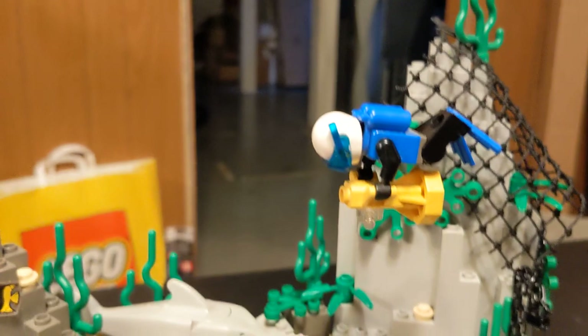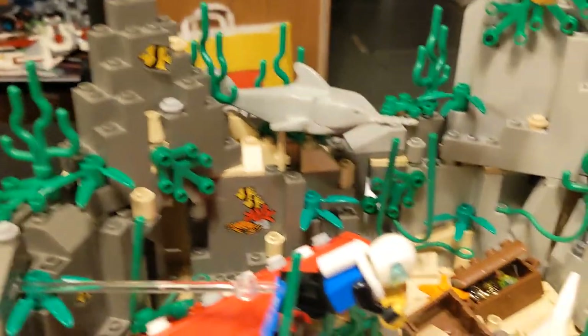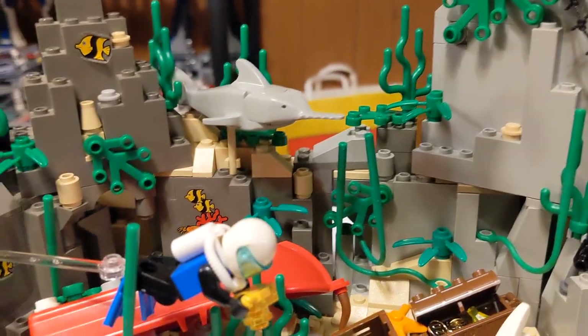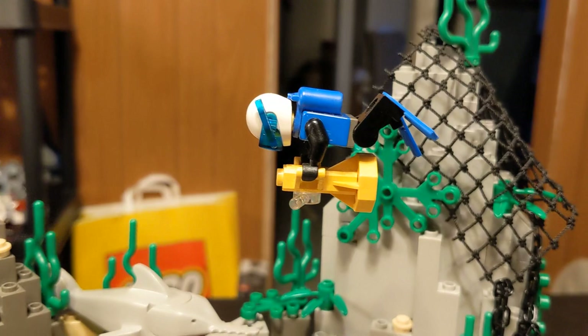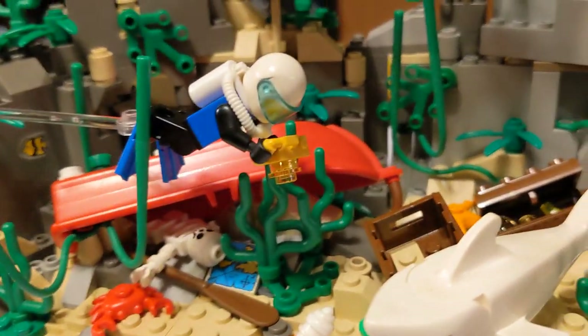I just realized I need to change out that tank because I've got another one — it's the same one as this guy's got, because otherwise their bodies are the same. Different faces. I don't have another one of the snorkel piece, or I don't know if I have one or not, but I don't know where it is. So I just went with the helmet the guy had. He's got a little camera.